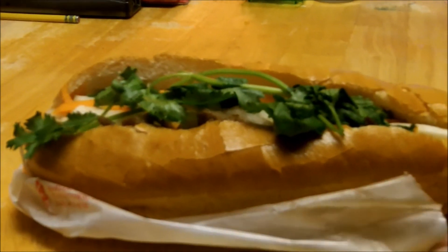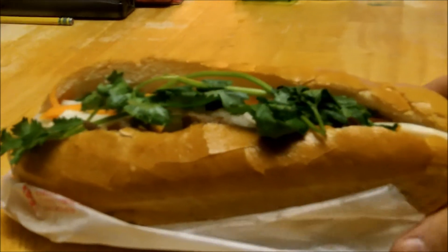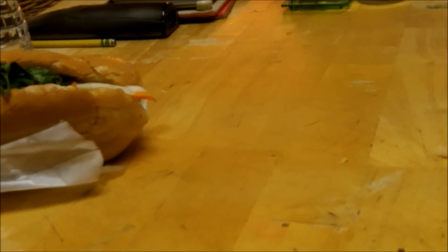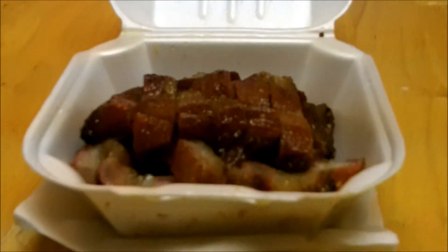Oh, we actually have a bonus. Not only do we have the Sandwich of Awesomeness Part 3, we also have a bonus. Let me show you this — I'll move the Sandwich of Awesomeness Part 3 to the side. We have the Ribs of Epicness.